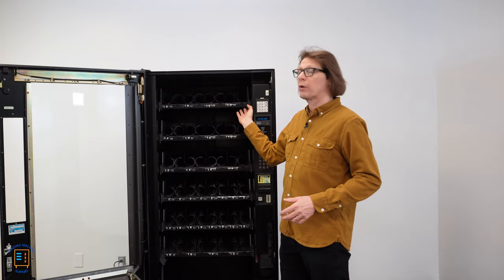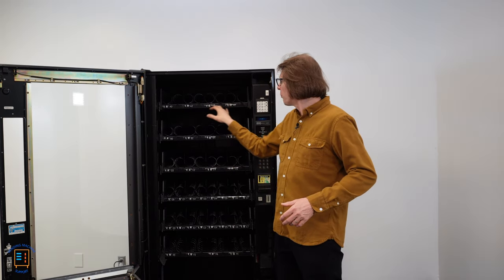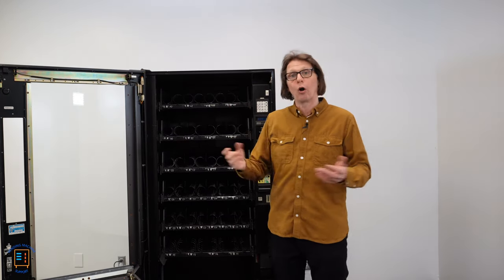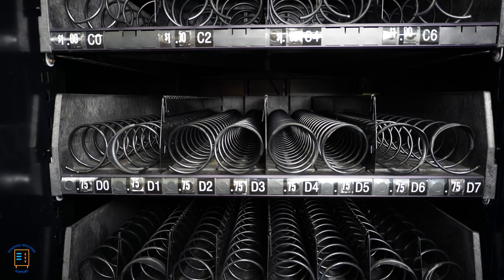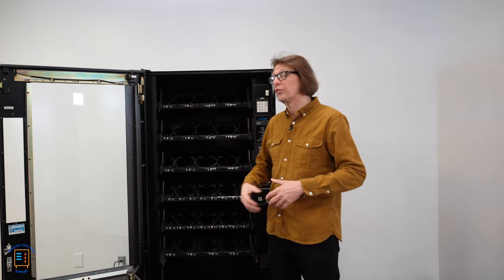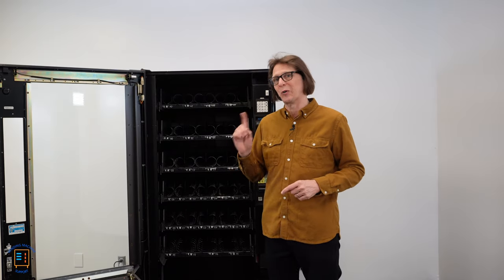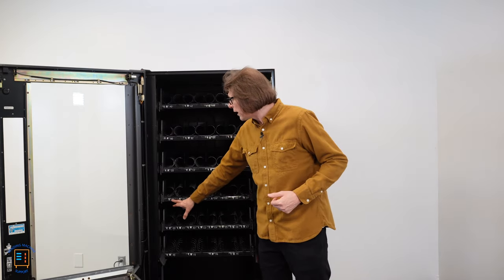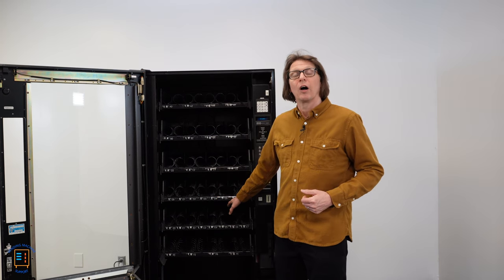Looking across the top tray we have A0, A2, A4, A6 — those numbers after the letter are all even numbered. On the D tray we have D0, D1, D2, D3, D4, D5, D6, and D7. We have eight motors on this tray using a zero-based numbering system, so zero acts as physical motor number one. Notice we've got both even and odd numbered selections on your candy tray.